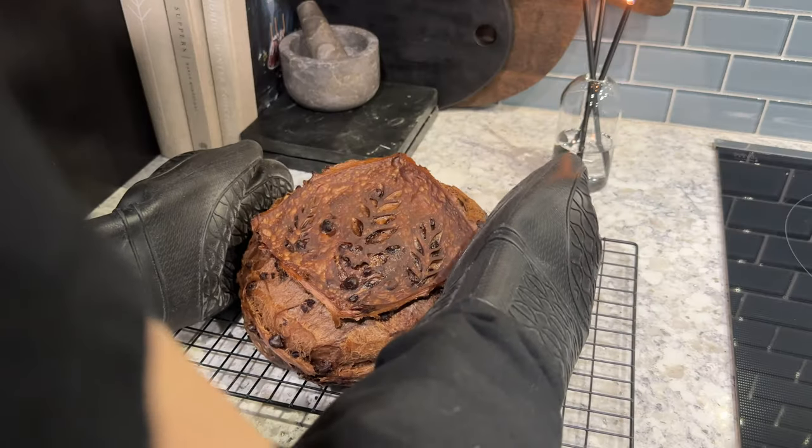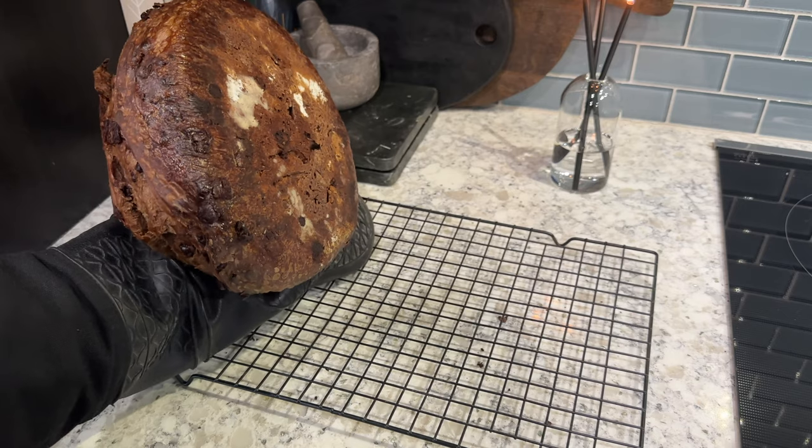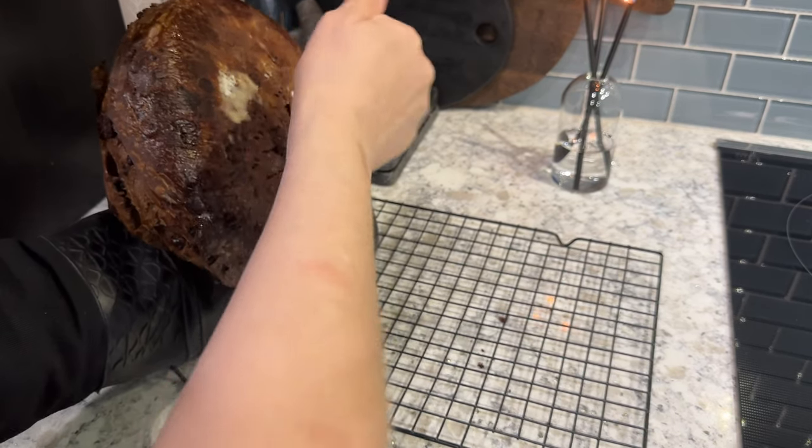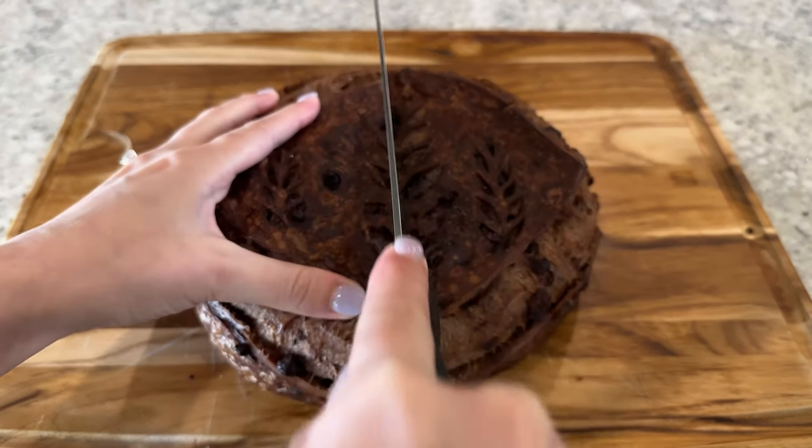Remove your bread from the oven and allow it to cool on a wire rack. One way to tell if the loaf is cooked all the way through is to flip it on its side and knock on the bottom — if the bread sounds hollow, it's cooked all the way through. Allow your bread to cool fully before slicing into it.